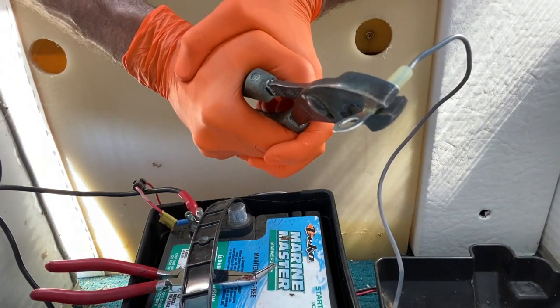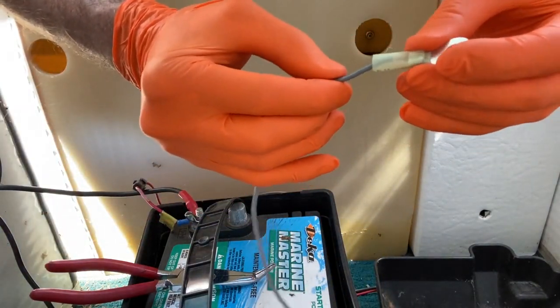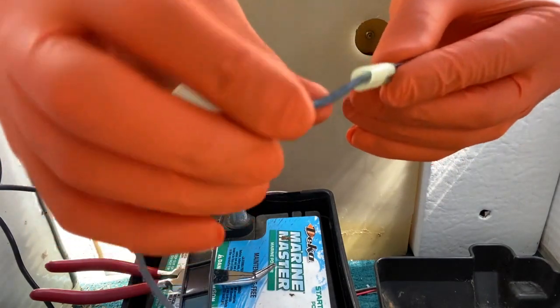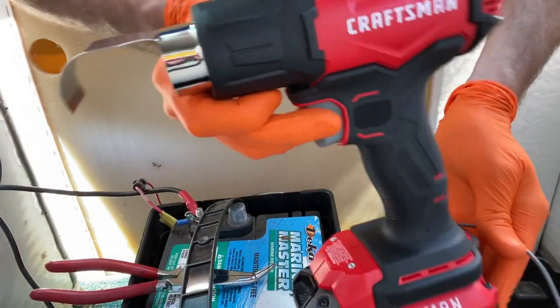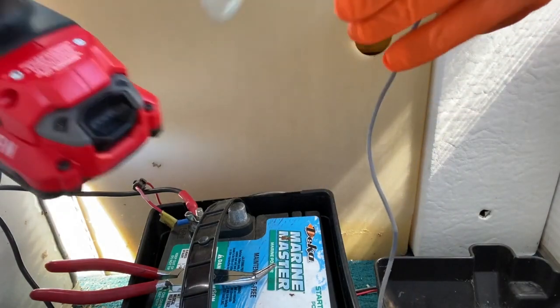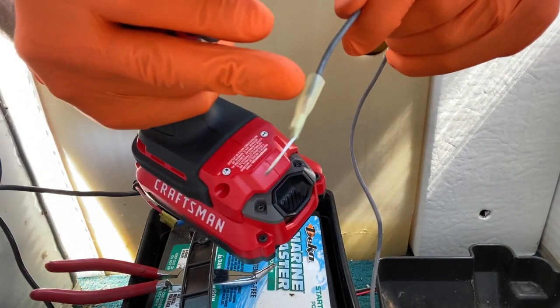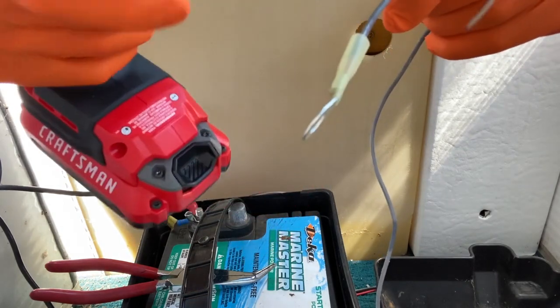Squeeze it pretty hard — make sure it is never going to come out. That's pretty firmly secured. Now we're left with a hole we want to seal to create a watertight connection, so I'll use my brand new Craftsman heat gun. Apply heat to it and this connection will begin to heat up, shrink in place, and wrap around the gray wire.